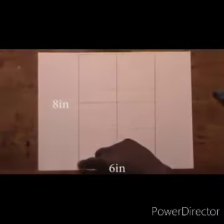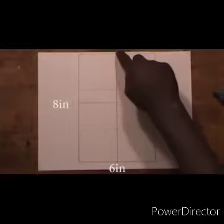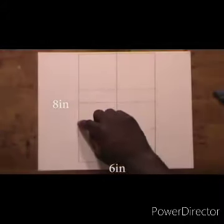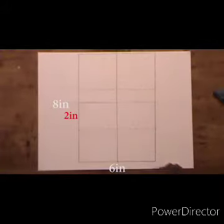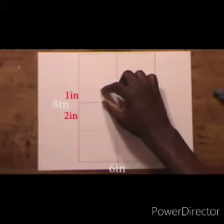The first thing we need to do is draw an 8-inch by 6-inch rectangle, then draw a line in the middle going straight down and another one going across. Then draw a dotted line on the middle line — it should be a 2-inch separation between them.